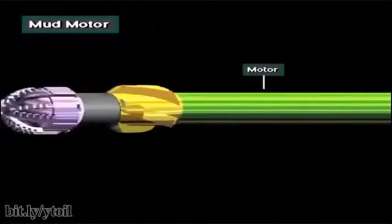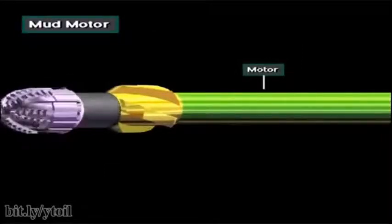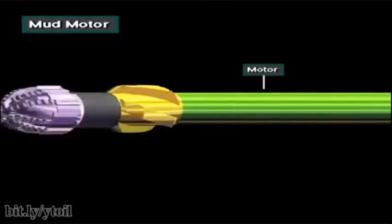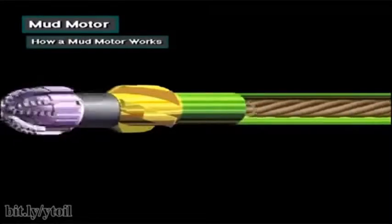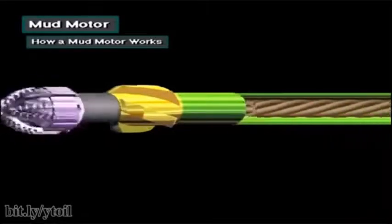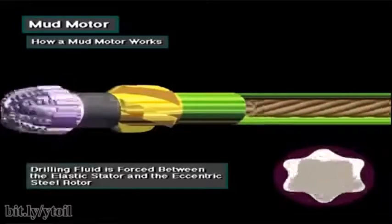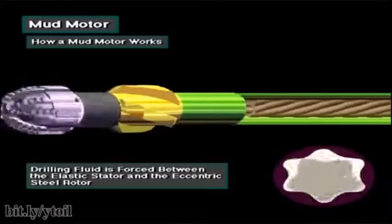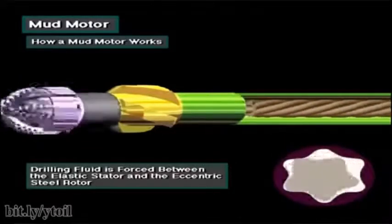Often, when drilling a directional or horizontal well, a mud motor is made up in the bottom of the drill string, just above the bit. Mud pumped down the drill string enters the top of the mud motor. When pressurized drilling fluid is forced between the elastic stator and the eccentric steel rotor, a torque is applied, which causes the rotor to rotate. Note that not all of the drill string rotates.